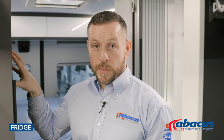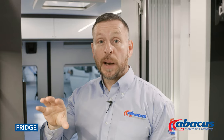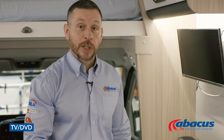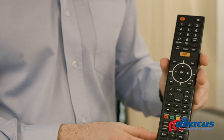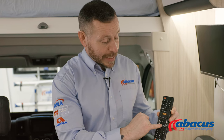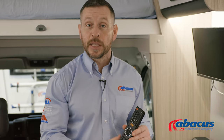The fridge units in the twin models are compressor units, meaning they do not run off gas. They will only operate from the mains if you're hooked up, or from the battery if you are not. The vehicle comes with a TV which has a built-in DVD player. Use the remote and the source button at the top to choose between TV or DVD. If you need to tune the TV, go to the TV menu, tab down to the satellite symbol, press to confirm, select auto-tune, and it will automatically tune all TV channels in that region.